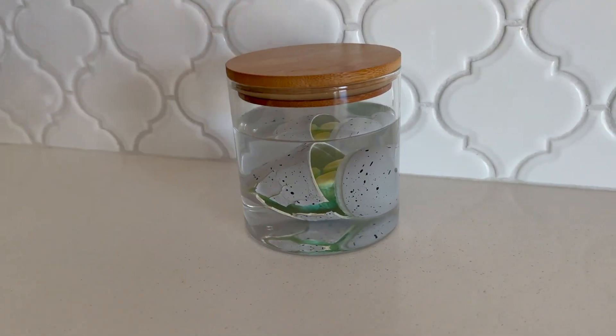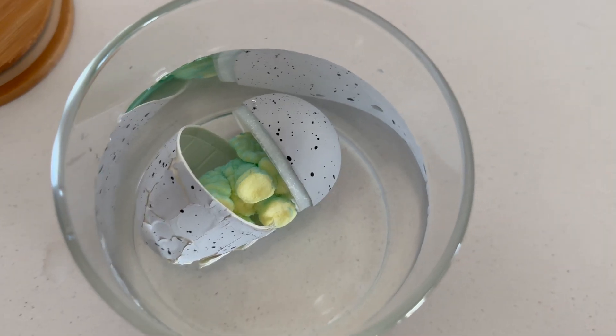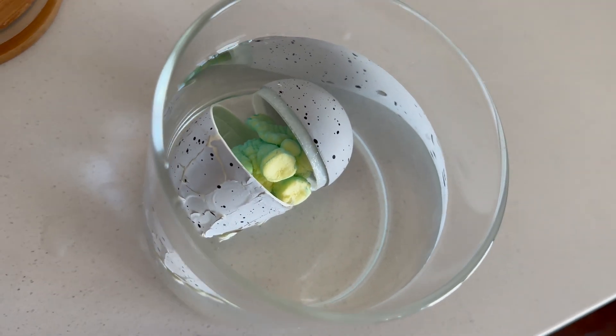The dinosaur egg cracked the next day — it did not take 72 hours! Look at this. You can see the feet; it almost looks like an elephant from here.